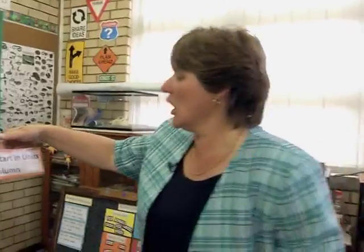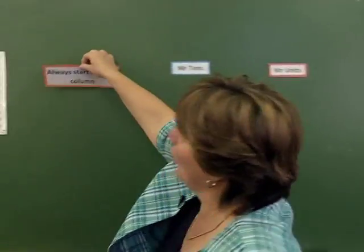When we start our sum, what do we remember? We have to start with Mr. Units. We start in the units column always.